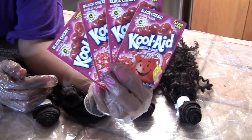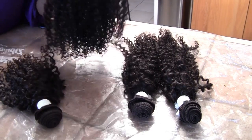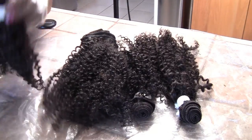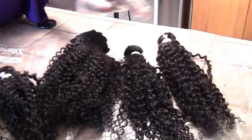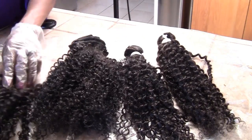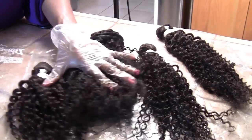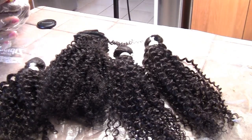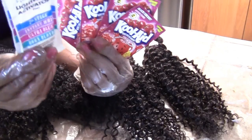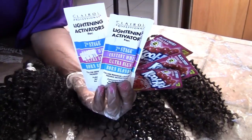I bought four packs of black cherry Kool-Aid for each of my four bundles of super curly Brazilian hair. I'm going to make a wig with three short bundles and use the fourth one to ventilate a closure. I also bought a lightning activator to boost the Kool-Aid.